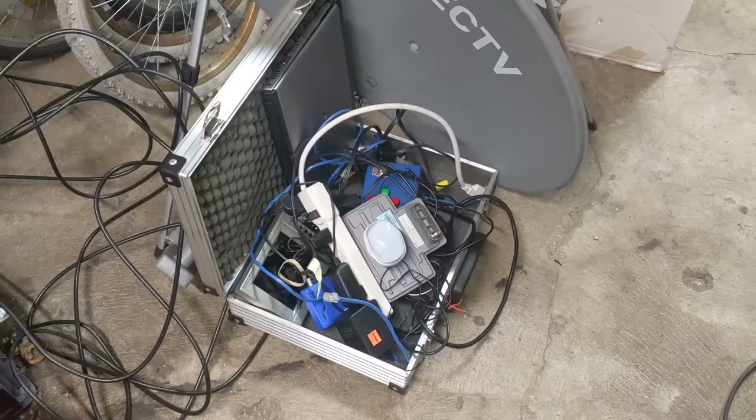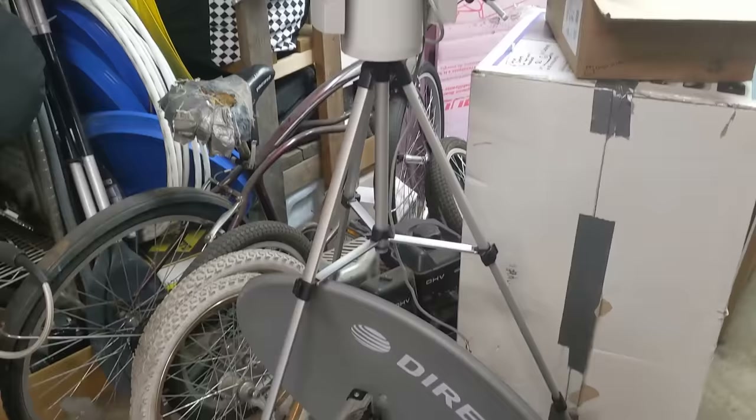Hi, and welcome back to the Save It For Parts channel. In a previous video, I was messing around with an old satellite dish and trying to locate and potentially view data from satellites. Despite the huge pile of equipment I had there, I didn't actually get anything really useful out of it. I could see where some satellites were, and I could see the sun through some clouds when using it as a radio telescope, but I didn't really have anything to actually get information from any satellites.